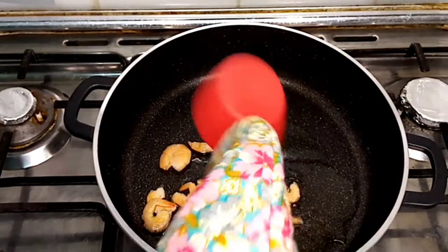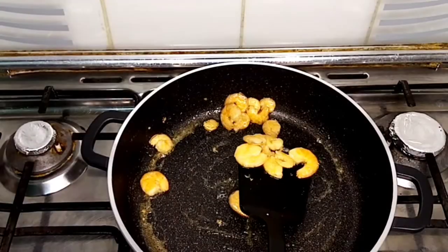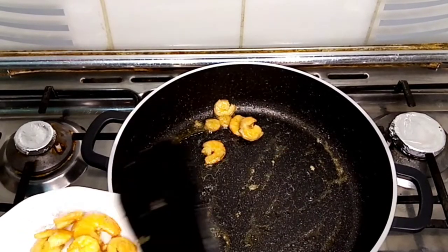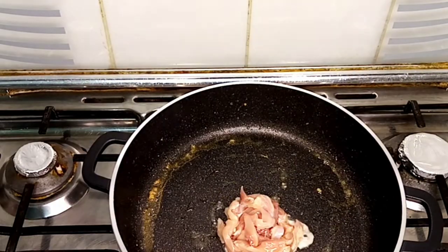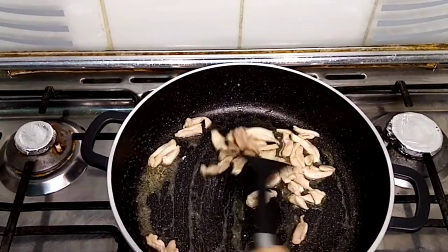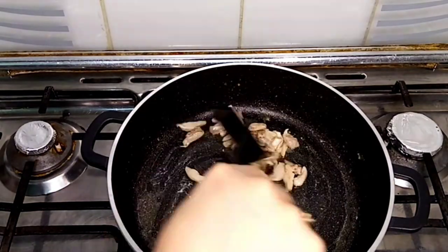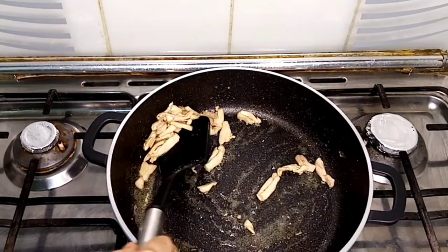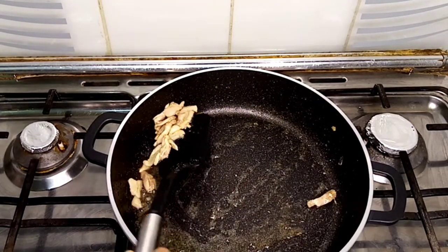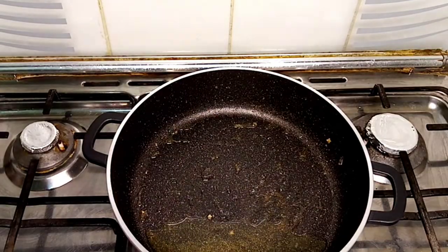Now I'm going to fry the shrimps. I'm going to cook the chicken until it changes from pink to white, adding a teaspoon of salt. Then taking out the chicken from the pan and adding one more tablespoon of oil.